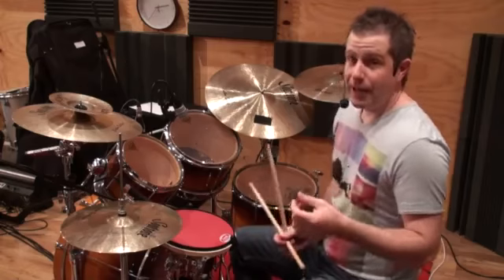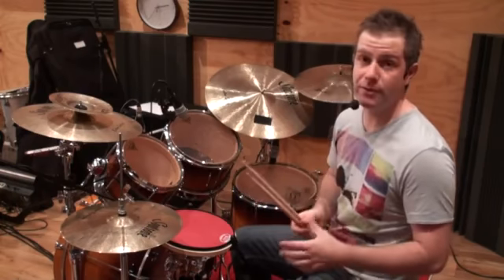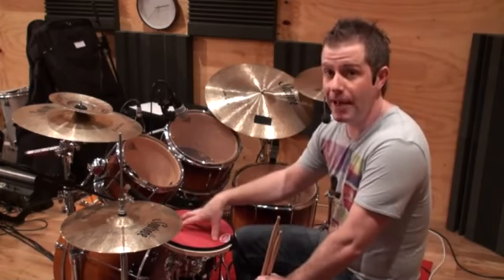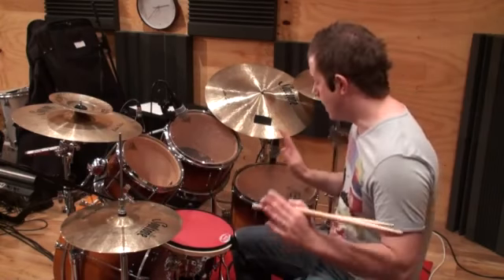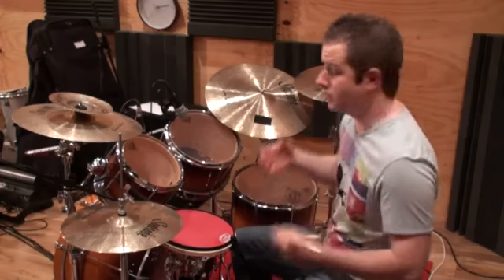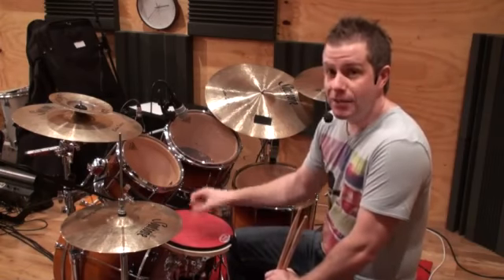As a drum kit player, it's not enough just to have great hand technique because that's only half of our technique. If you're a concert snare or rudimental snare drummer it is, but as a drum kit player it's not. A lot of the exercises I like to do, whether I'm practicing on the pad at the drum kit or just away from it, I might have my pedals on a pad as well — doing rudimental exercises or sticking patterns whilst playing my feet at the same time, because that's ultimately what we do when we play the kit.